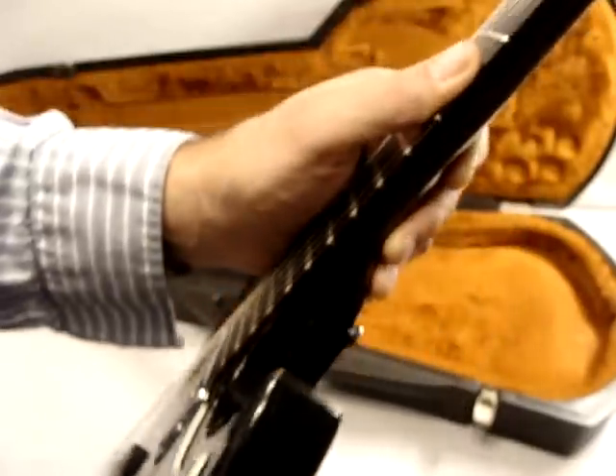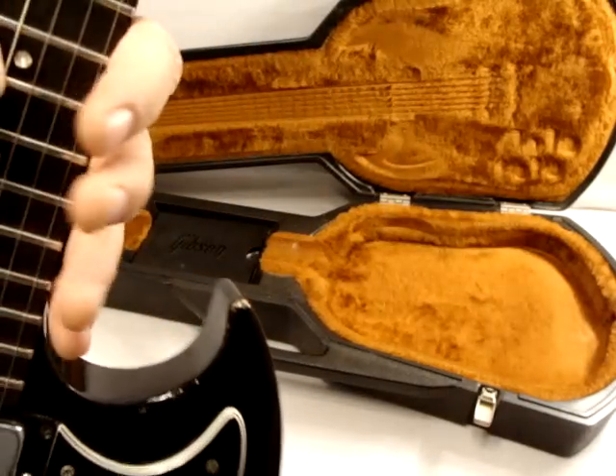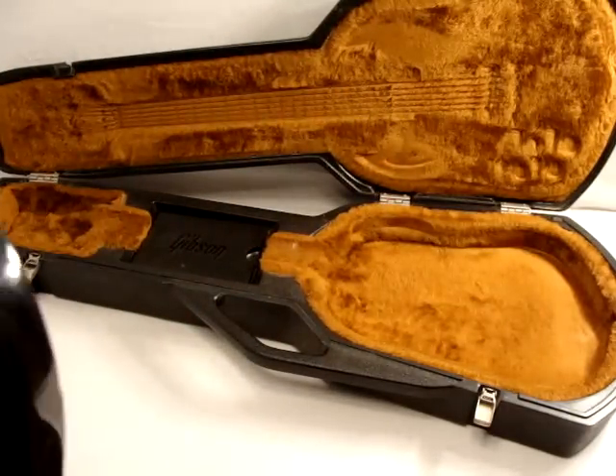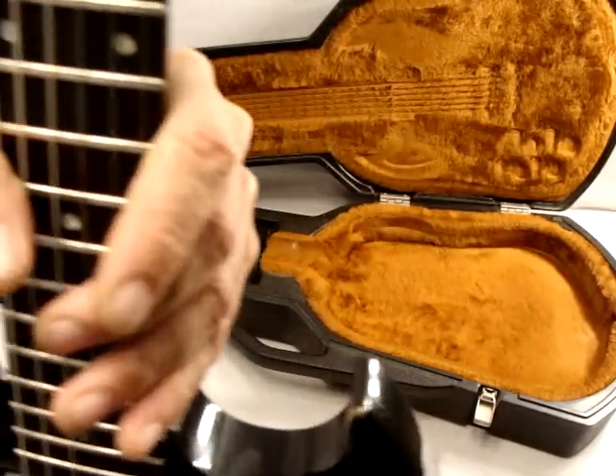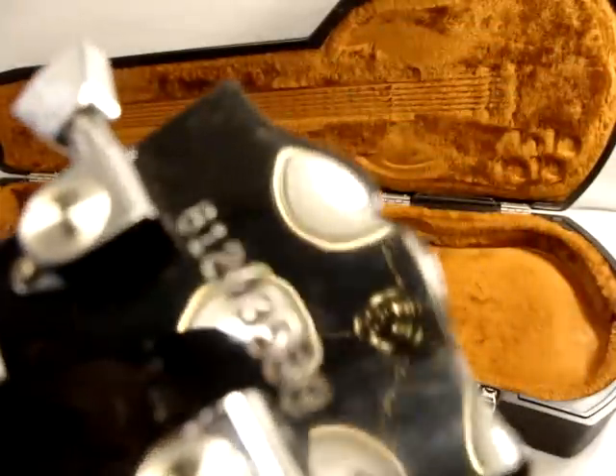I don't think I've done a demo on this one to see how it plays, but as SGs go, they play pretty good — they're good guitars. I'll tune it up; it has fresh strings on it. It's a 1983.